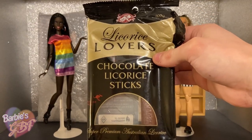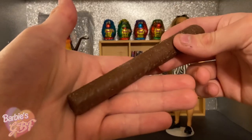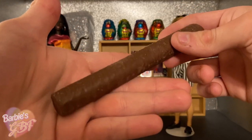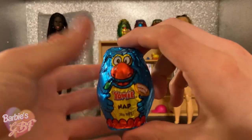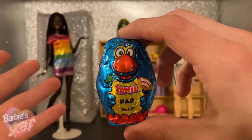He also sent me over these licorice lovers chocolate licorice sticks, because I'm one of those psychopaths that actually loves black licorice. These look like extended Twix bars, but don't be fooled — if the smell doesn't give it away, these do taste very strongly of licorice. Now onto one of my favorite things in the world: Yowies! We have four Yowies to look at today, including this blue one named Nap, which is definitely what I'm going to be doing after recording this video.